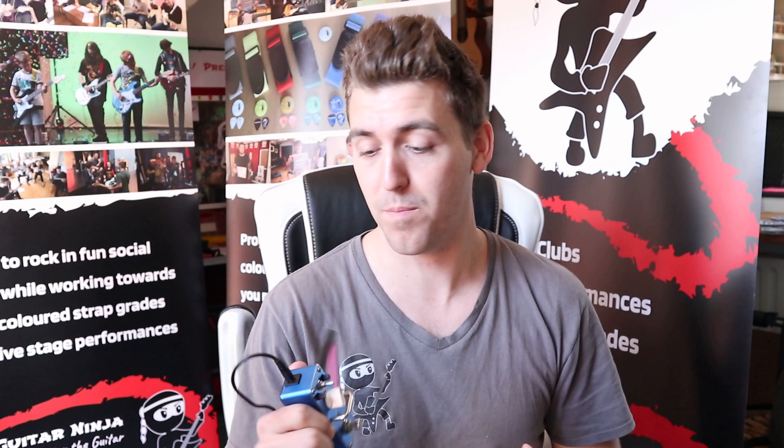Hey Ninjas, today I've got a new toy. This is the Mario pedal. It is an 8-bit crush pedal, so it takes your guitar sound and makes it sound like you're playing an old computer game from like the 80s or older. It's really, really cool.